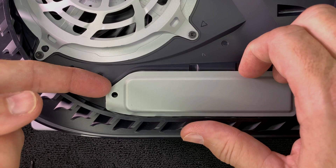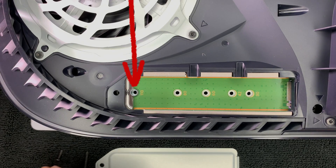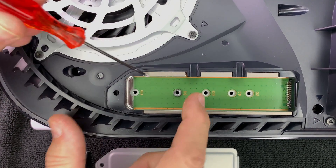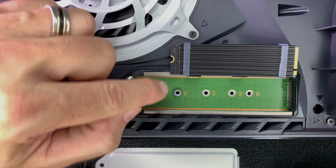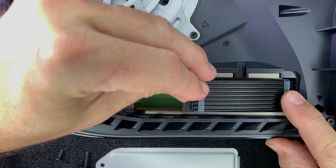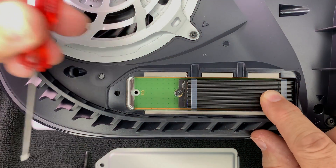With the screw out, place it and the cover to the side. Now remove the very small SSD mount screw. Underneath is a spacer needed for the SSD. Since the M.2 SSD has an 80mm length, move the spacer to the opening marked with '80.' Now install the M.2 SSD: angle the SSD card into the slot and push it as far as it will go into the interface on the right side. Then move the SSD down towards the mounting hole — if done correctly, the opening on the SSD will exactly match the spacer hole. Insert the small screw and tighten it down.